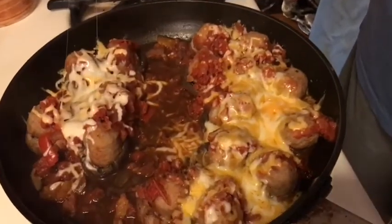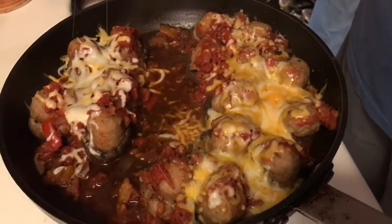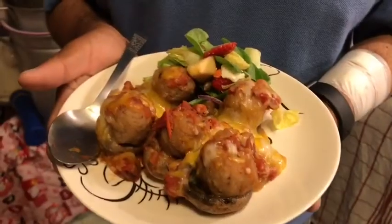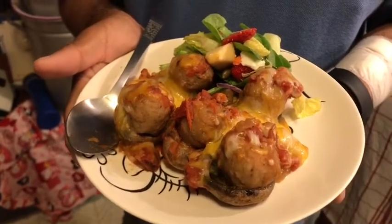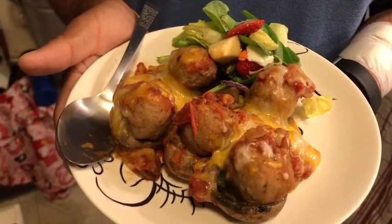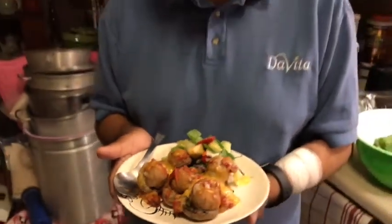Look at that cheese all nicely melted on there. Looks awesome — let's serve it up. Here are the stuffed mushrooms with chicken meatballs. If you make them with my version of the cheese, guys, it's only four smart points for five of these stuffed mushrooms. What a great points bargain! We'll see you guys later — thanks for watching.